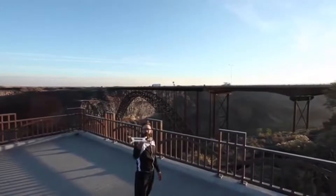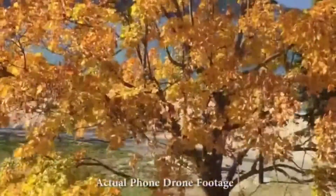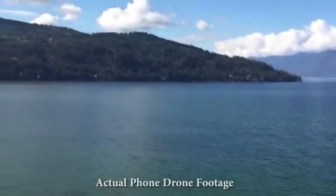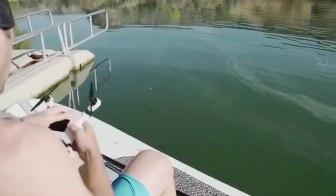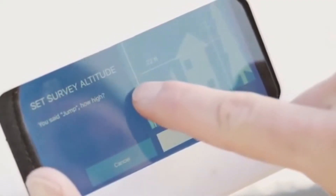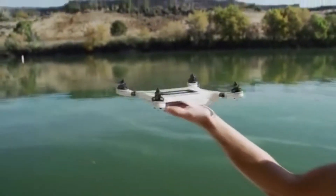With PhoneDrone Ethos, we've leveraged the sensor, processor, and wireless capability of your smartphone. What you get is a powerful, cloud-connected aerial vehicle at a fraction of the cost of a typical drone. It doesn't even require two phones — just use a single device and set your mission. Or you can tether it to another device for real-time control and FPV.